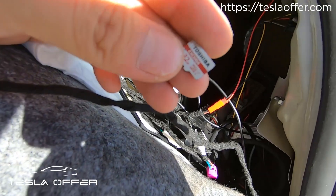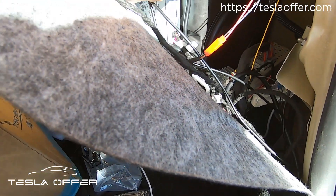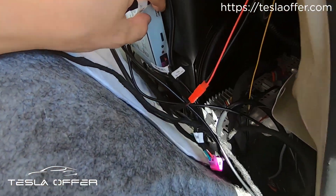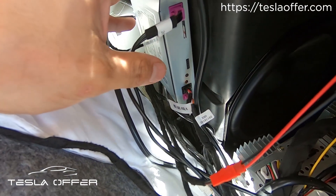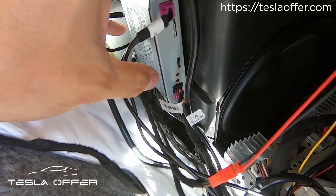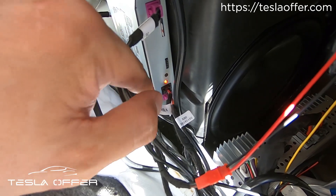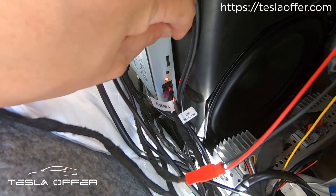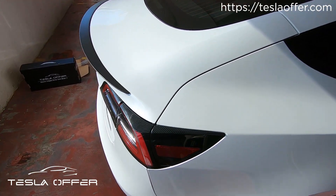Here is our box — you can see this is the SD card we are using to update. You can see the update link in the video description. After I insert it, you can see the light will start to flash rapidly. Wait until it turns solid — if it goes off, that means the card is not compatible or the file name is wrong. If it turns solid, the update is successful. Then remove the card and you will hear a beep sound.